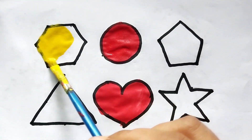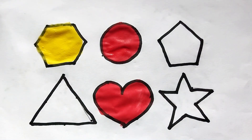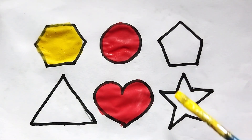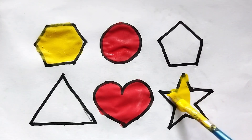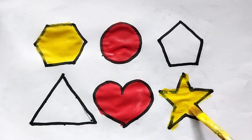Hexagon. This is yellow color, hexagon shape. This is yellow color, star shape. Wow, so beautiful shape painting here.